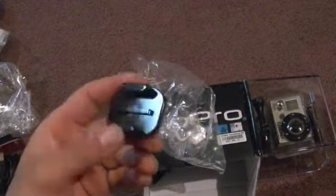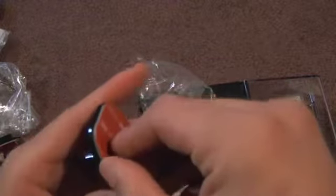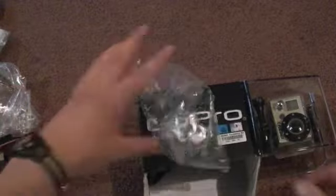Here we have a little adhesive mount — you take this off and stick it on. Then another flat mount, and this is the curved mount. You can see curved versus flat. With the flat mount you can just stick it on to things and attach the camera.